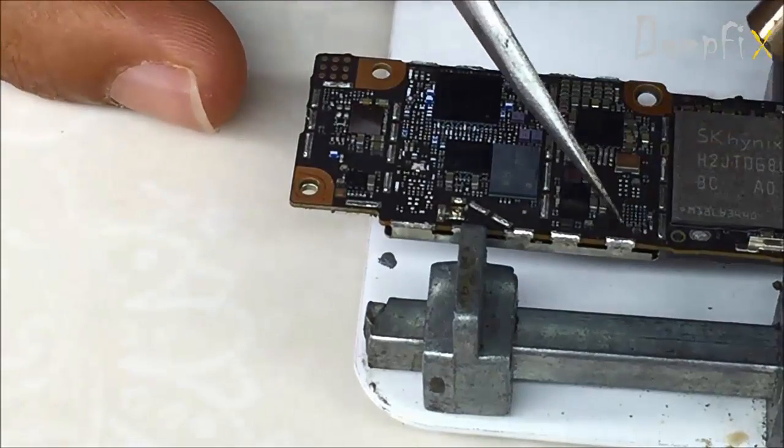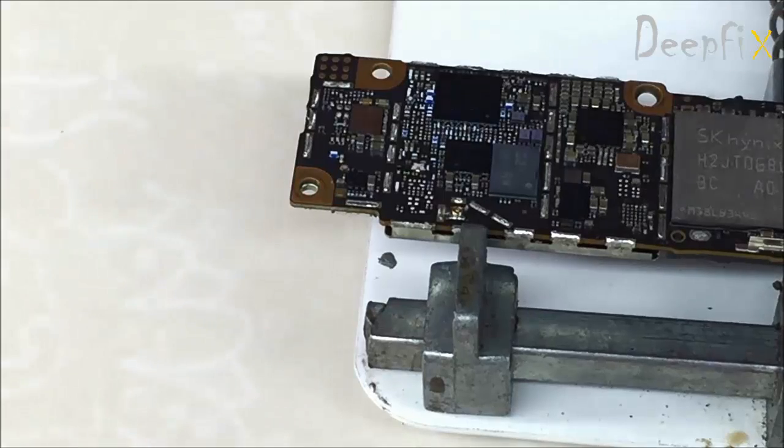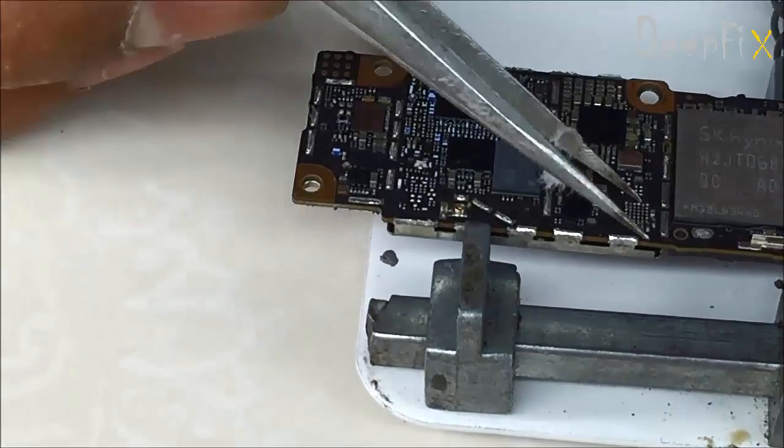Clean the area properly — make sure no particles of glue or solder are remaining.